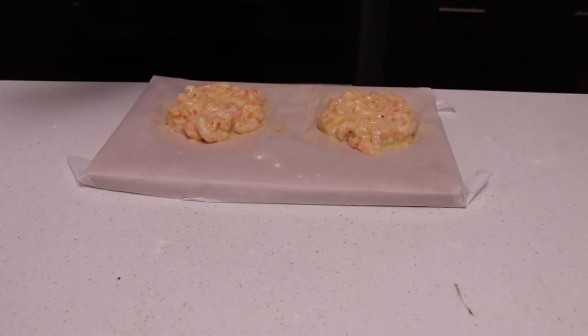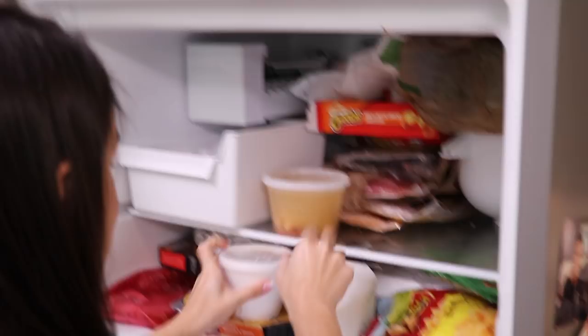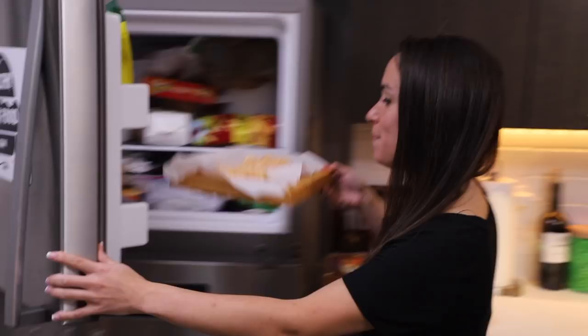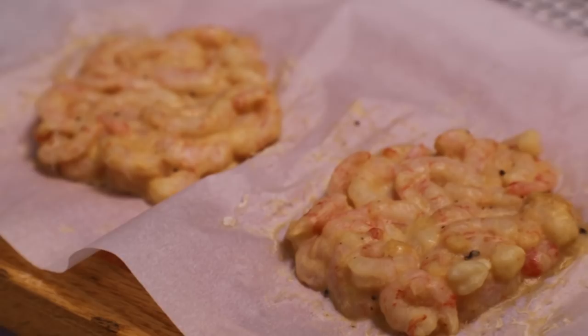Alright guys, while these freeze, subscribe to JP and Julia. Mac and Cheetos — and they're done. It's been two hours, guys. Can you believe that? Those are some mighty fun-looking pentagons.